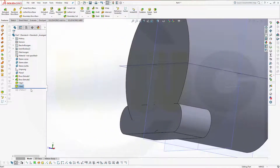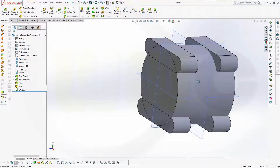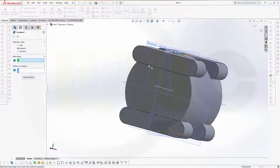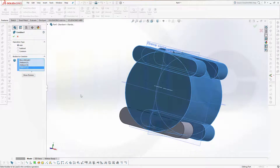Now let's move it down. I've got all these bodies — I could combine them right now. So I combine them: this one, that one, this one, that one, this one — add them all together to this one and confirm.